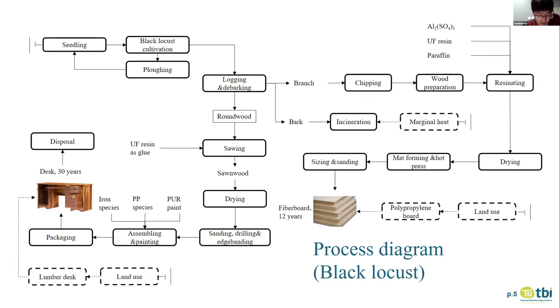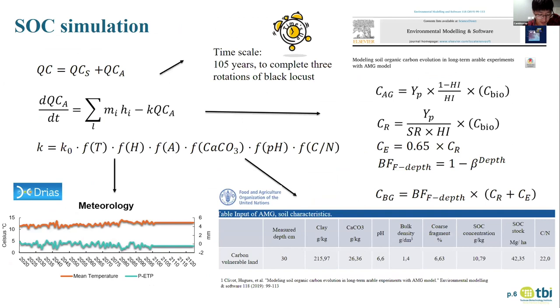Here is the process diagram for black locust. The amber product is solid wood furniture. As mentioned before, we expect our biopump to stock carbon in the soil, so we use the AMG model to simulate how much carbon could be stocked in the soil during plant growth, because the AMG model has been proved especially suitable for France.